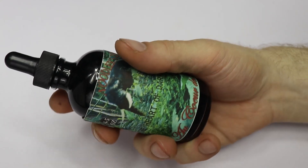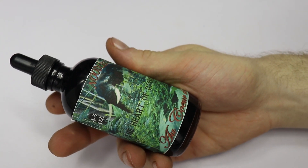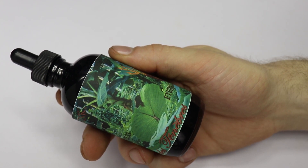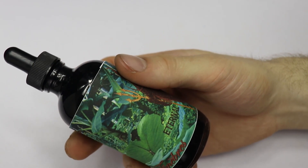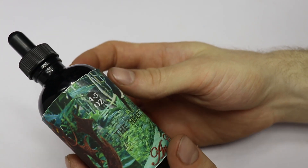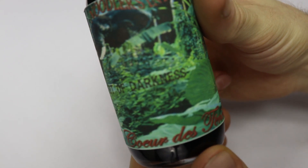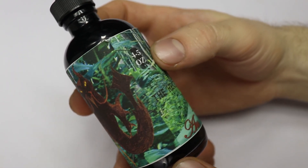One thing I will note about Noodler's is they make really good artwork in their bottles and all of their inks. I currently use this ink with my Lamy Safari — it works pretty good, and I'll leave a link in the description of this video so you can find it online if you want to buy some. This is my first fountain pen ink and I'm glad I got it. I've tried it on cheaper paper and I've used it on really good paper and I get really good results with it no matter what type of paper I'm using.